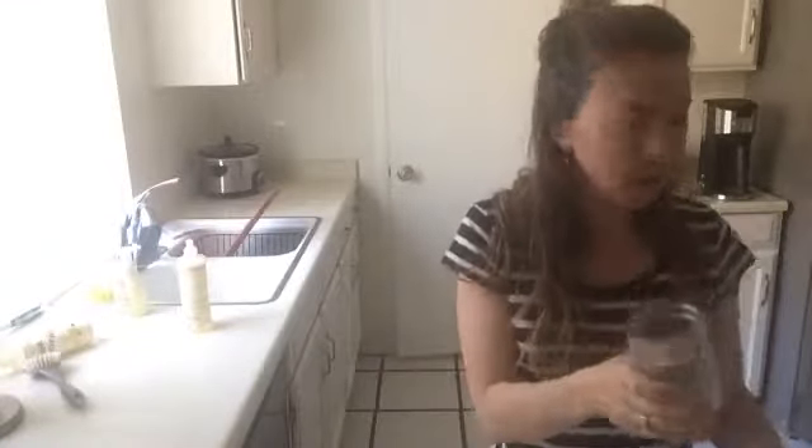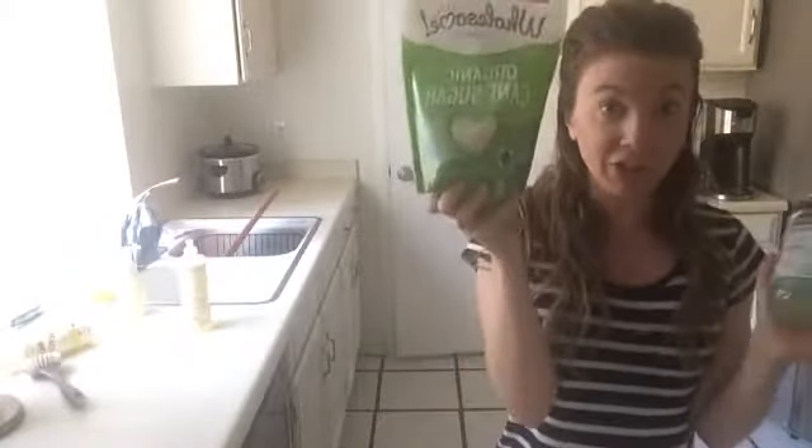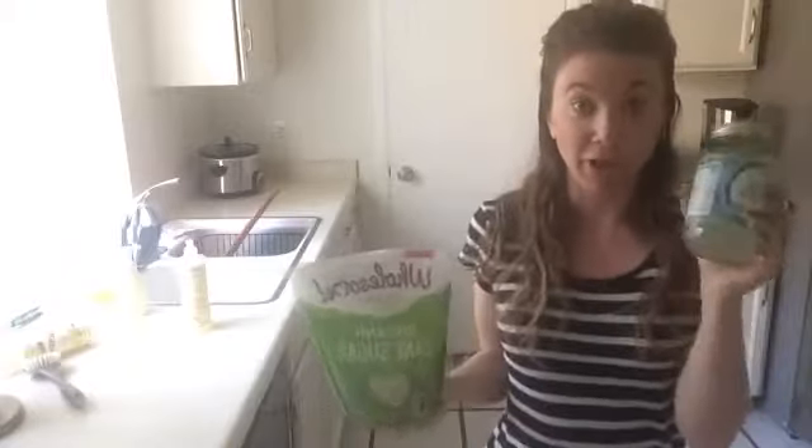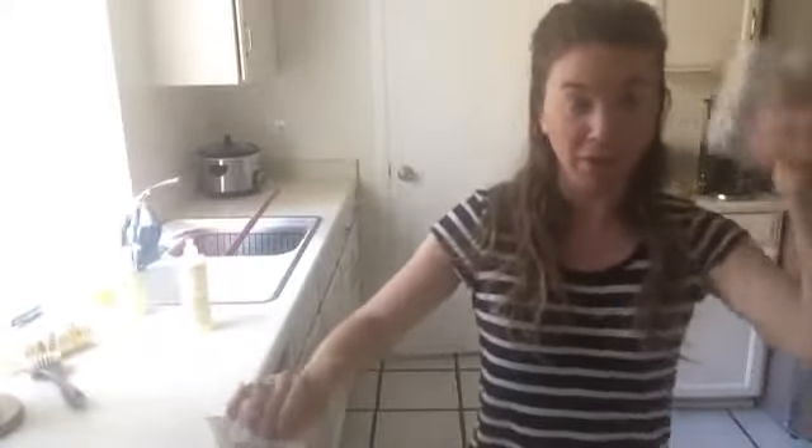It's so easy I'm not even going to give measurements because it's more of a ratio thing. The ratio of sugar to coconut oil is 50/50 — half sugar, half coconut oil. That way, no matter what size container you have, you'll always have a nice amount. So I'm going to start with the dry ingredient first and pour my sugar about halfway into my jar.